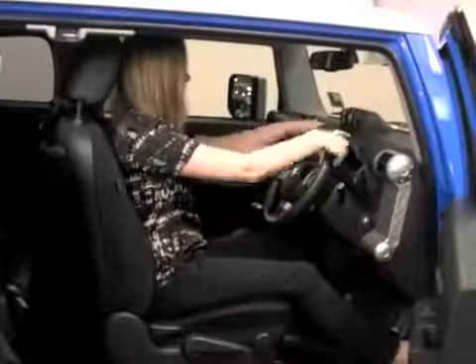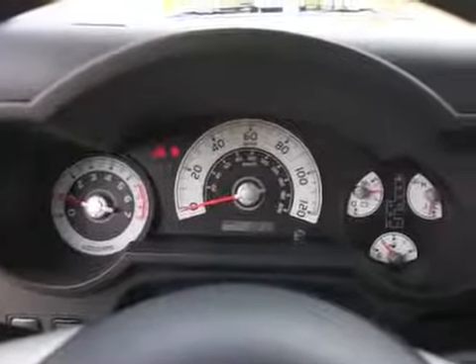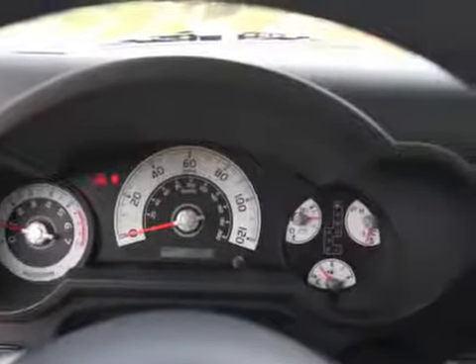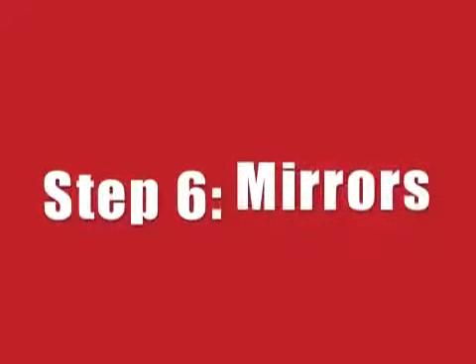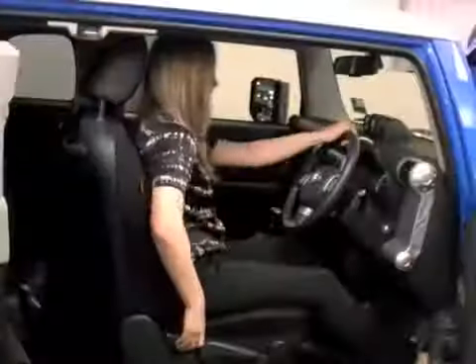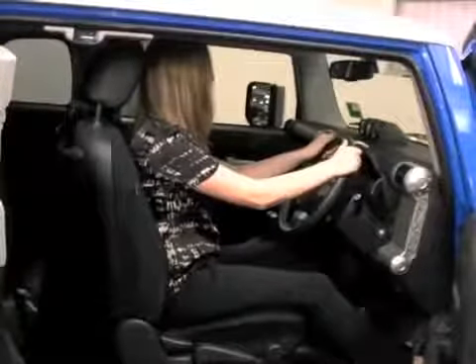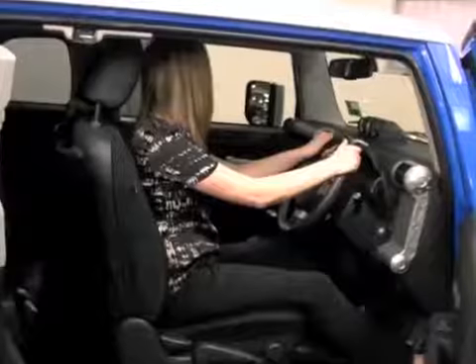You should be able to clearly see your instruments through the steering wheel. If not, adjust your steering wheel height to suit. Sit up as straight as possible and set your central mirror and side mirrors so that you can clearly see behind your vehicle.